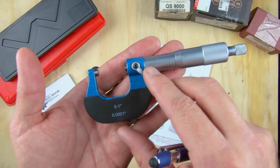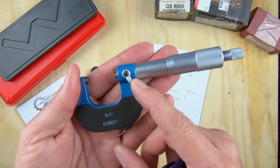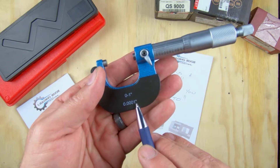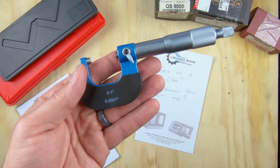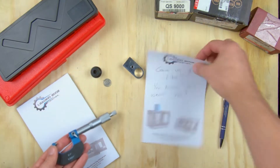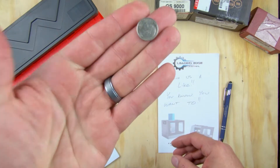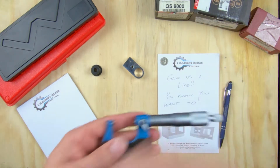The next part is the Vernier scale, which is a little difficult but not as hard as it seems. We've got our locking mechanism here on the end, which we can lock to keep the thimble from turning while we read. This micrometer resolves down to one ten-thousandth of an inch. To give you a sense of scale: a piece of paper is roughly four thousandths of an inch thick, and the thickness of a dime is fifty thousandths of an inch — just under a sixteenth of an inch for those of you coming from woodworking.